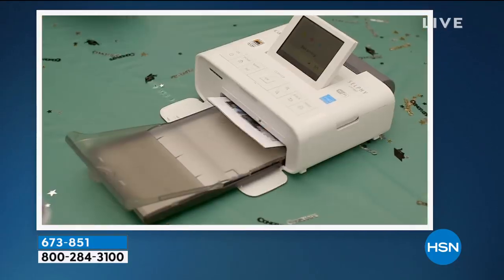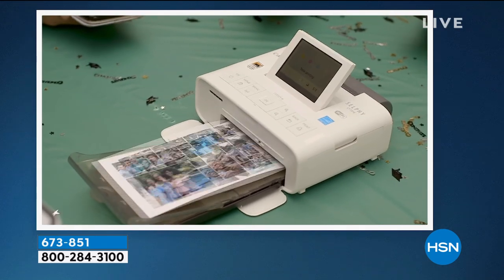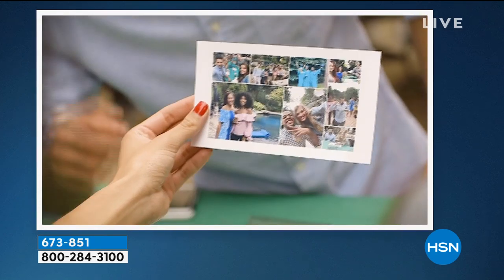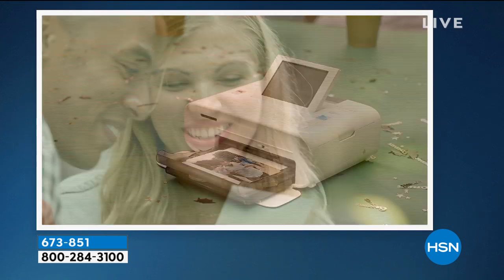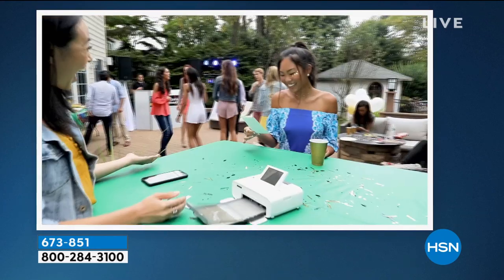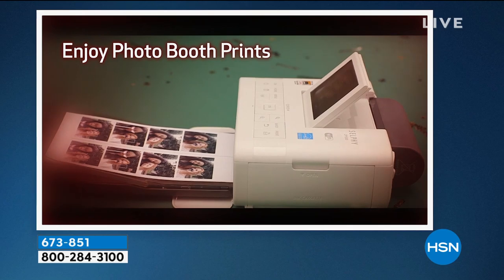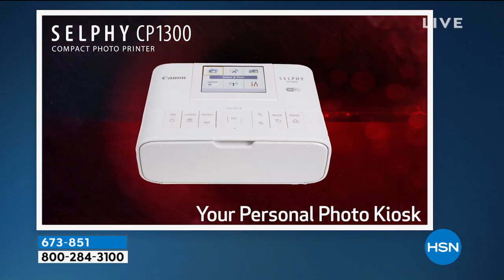Take it wherever you go. It's so much fun to bring to parties — people buy these for weddings and just take pictures all day. Everybody can take a picture. They're four by six, that nice big size which is the number one size. It always prints out a four by six.